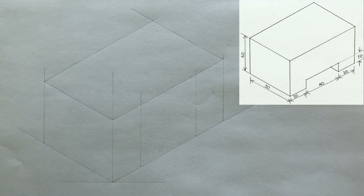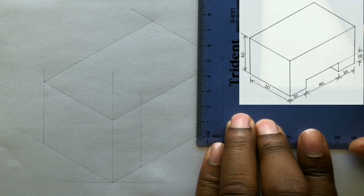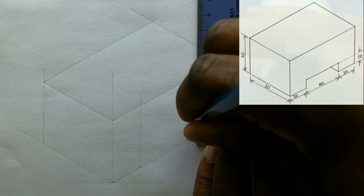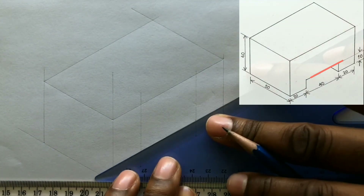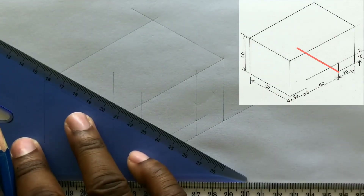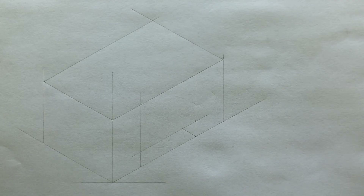Now measure and identify 10 millimeters from this point — this can be done on any of the two previous lines drawn. Now use your T-square along with your set square to draw this line inclined at 30 degrees from this point. Now draw the final line from this point using your set square and your T-square. That is the final line of the isometric projection you have just constructed.